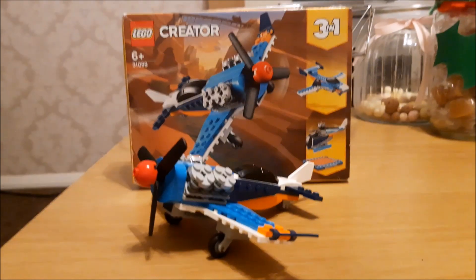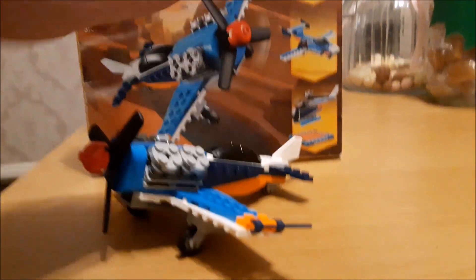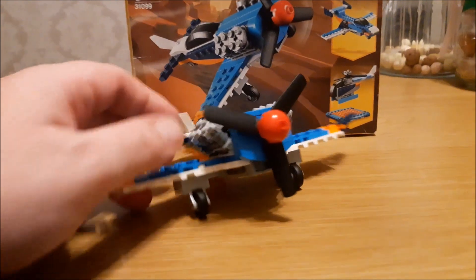Welcome back guys and girls. We're looking at the Lego Creator plane 3-in-1 — I went for the one that was on the cover.